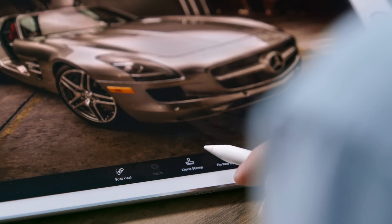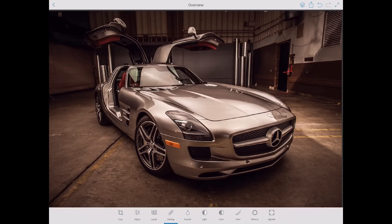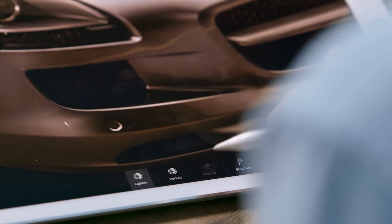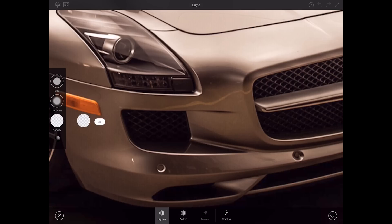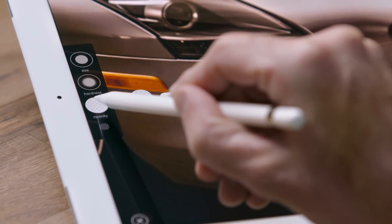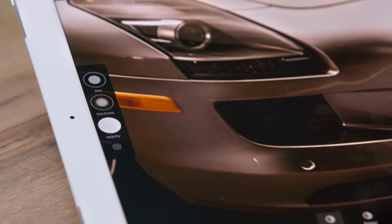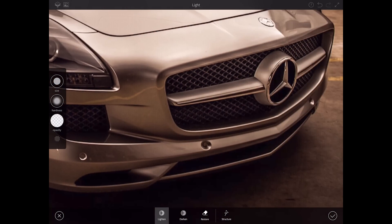You'll notice I also have a clone stamp tool and a patch tool — a hybrid tool here with a lot of the functionality from Photoshop on the desktop but with a much more intuitive interface. We could also lighten up certain areas of this image. So let's go into light, and rather than using intimidating terms like dodge or burn, I've got lighten and darken here, with familiar brush dynamics controls: opacity, hardness, and size. The precision of my brushes is tuned to the screen, so they become more precise as I zoom in. Using my fingertip I can go ahead and lighten the grill — that's no problem.